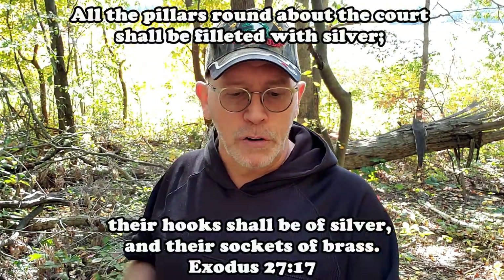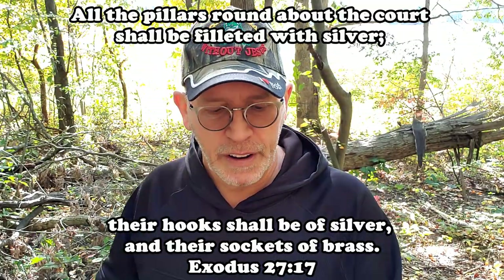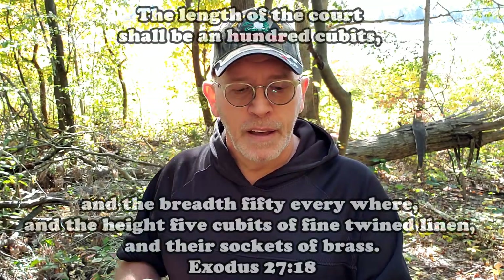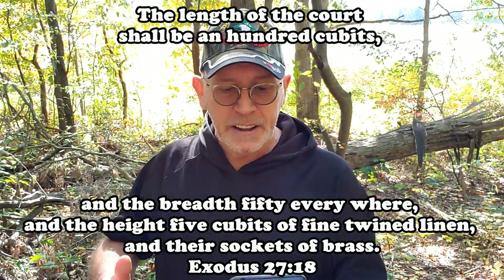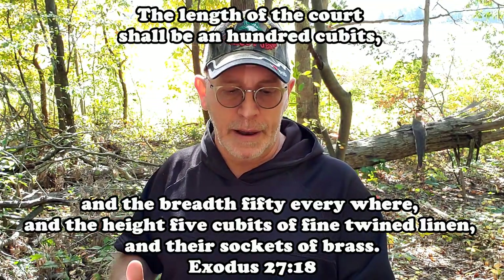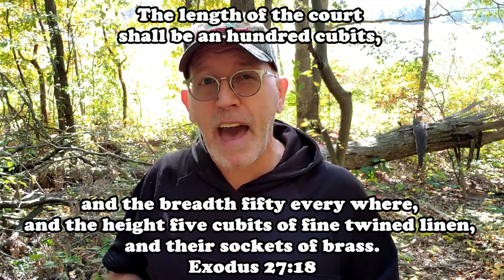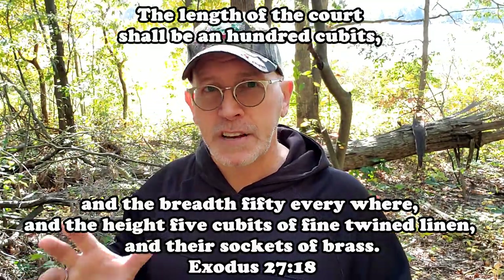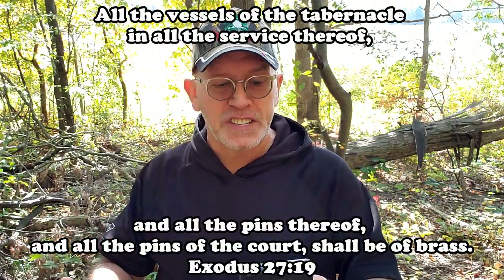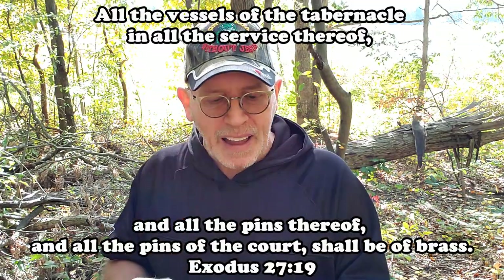Verse 17: 'All the pillars round about the court shall be filleted with silver. Their hooks shall be of silver and their sockets of brass. The length of the court shall be 100 cubits and the breadth 50 everywhere, and the height five cubits of fine twined linen and their sockets of brass.' So the linen that went around the circumference of the entire courtyard was five cubits tall — equal to seven and a half feet. 'All the vessels of the tabernacle and all the service thereof and all the pins of the court shall be of brass.'